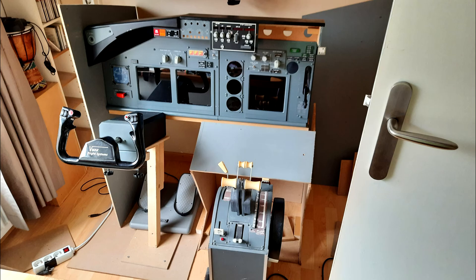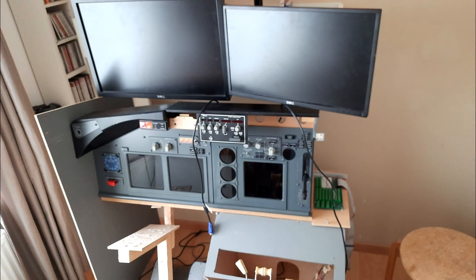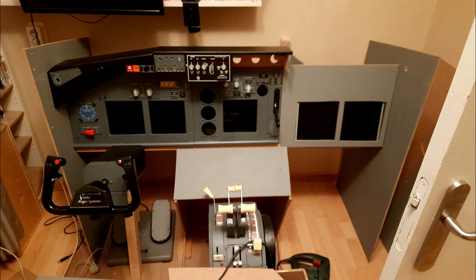And here you can see it installed for the first time. I constructed the first officer side as I didn't like single seat cockpits.